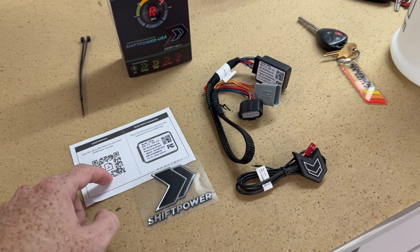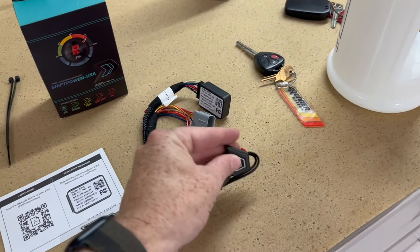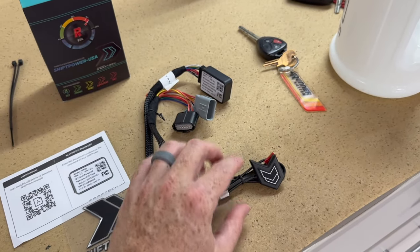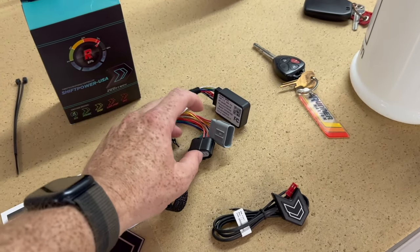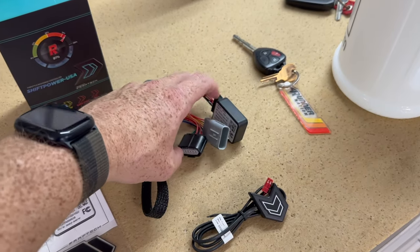Here's your instruction card right here. It comes with a nice little sticker. This is the little module if you want to use it without the app. You can use it without the app, but I think the app is super intuitive. And then this part right here will plug into our truck.